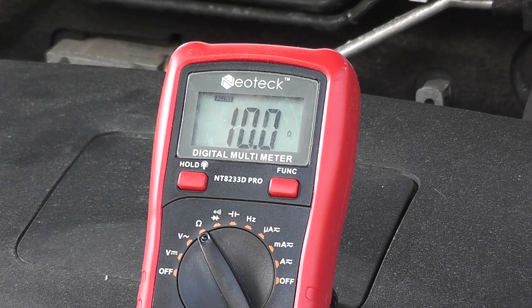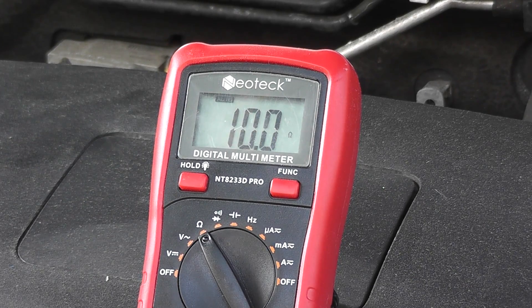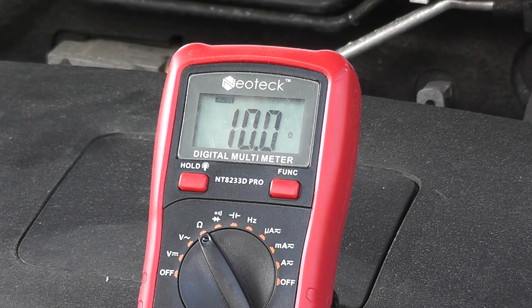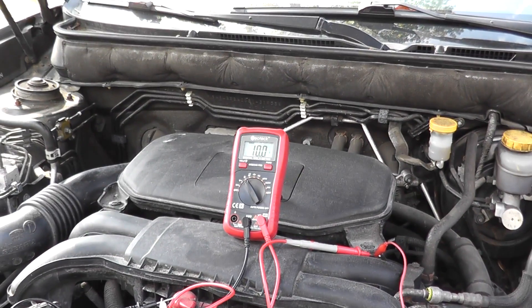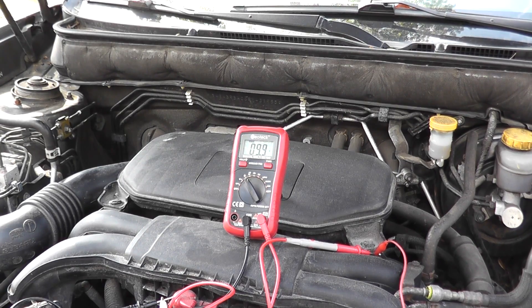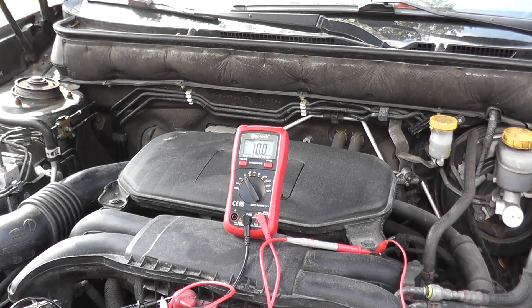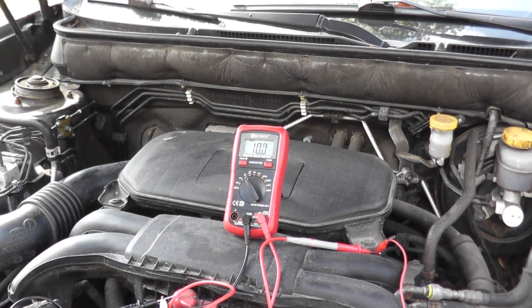So that tells us the solenoid is working perfectly fine. The reason why you want to test it is because you can have a check engine light but the solenoid is fine — you may just have dirty oil. Subarus are finicky when it comes to this solenoid, so make sure you change your oil on time, otherwise it's going to throw this trouble code. But if the oil is clean and you do have trouble and need to replace it, how do you do it?